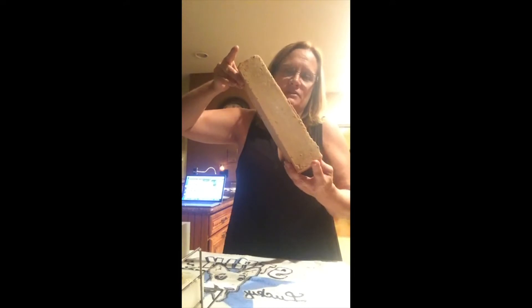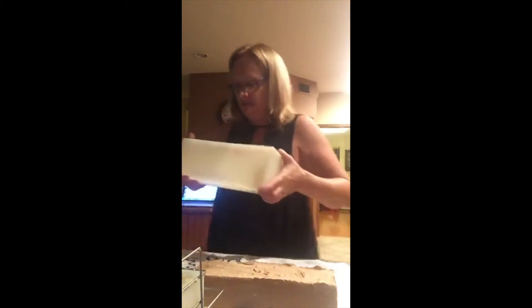Over the years with Etsy I've just added and added pictures, but as I'm making product to replace product now, I'm getting more into standardization so everything looks branded. You'll see a picture of that on Etsy.